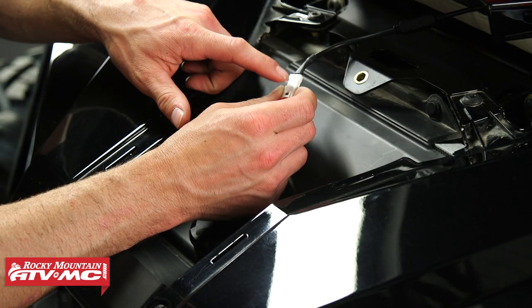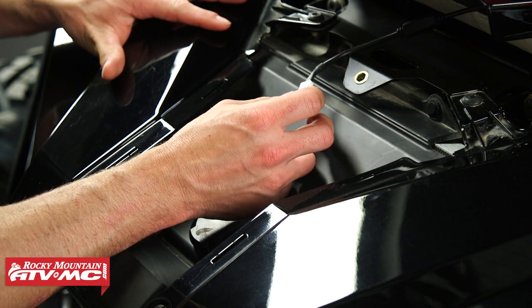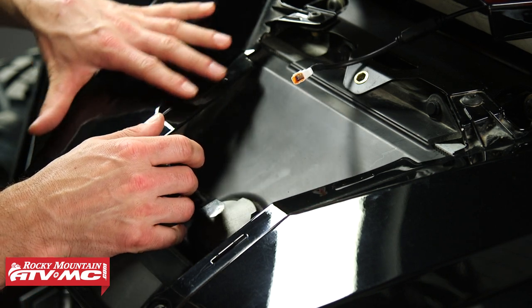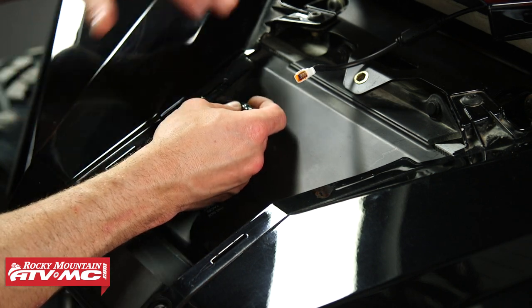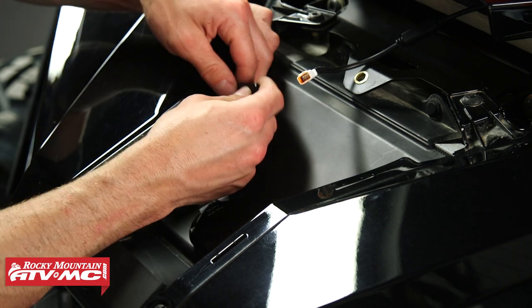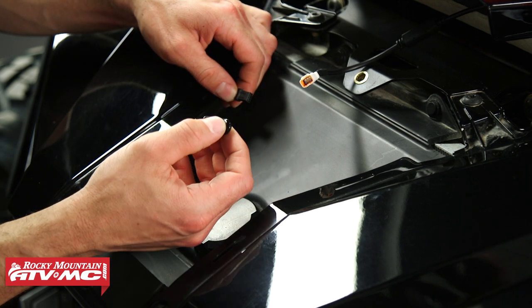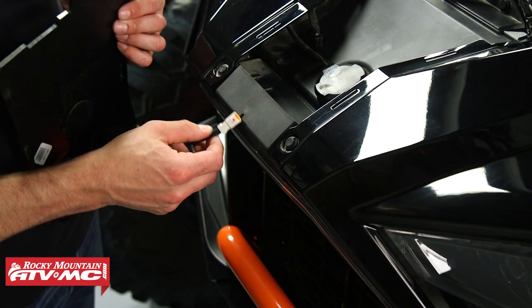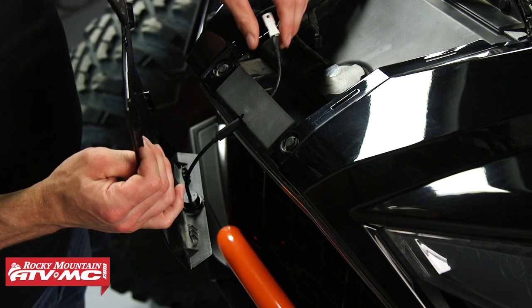Next, you're going to be looking for a four-pin connector that sits underneath the passenger side of the hood. Most of the time you won't need to remove this panel, but if you can't find it you might need to loosen up some hardware. For us, it's just hanging right here — we've got our four-pin connector with a cover over it. All we need to do is remove that cover, then route the wires coming from the camera through the cutout in the front of the grill.